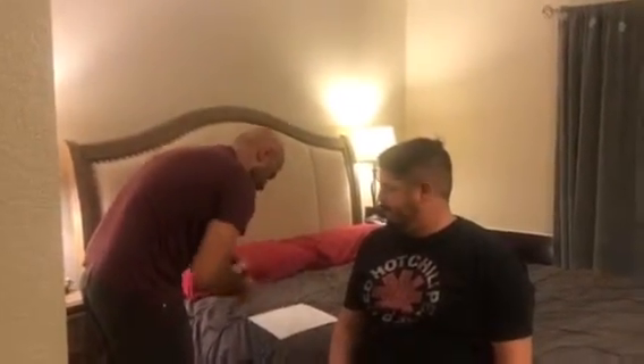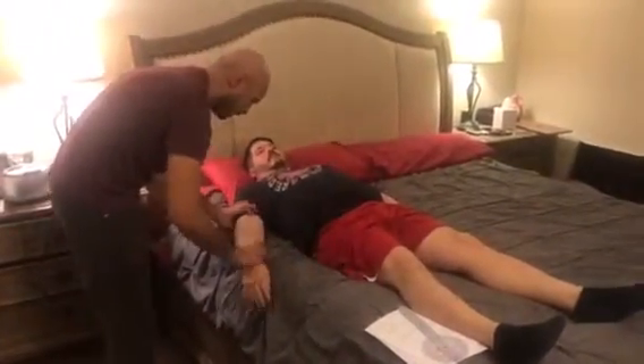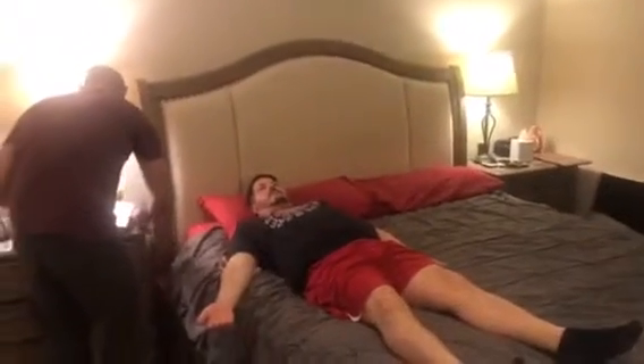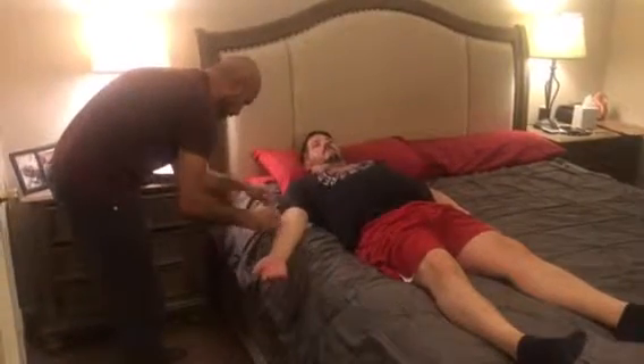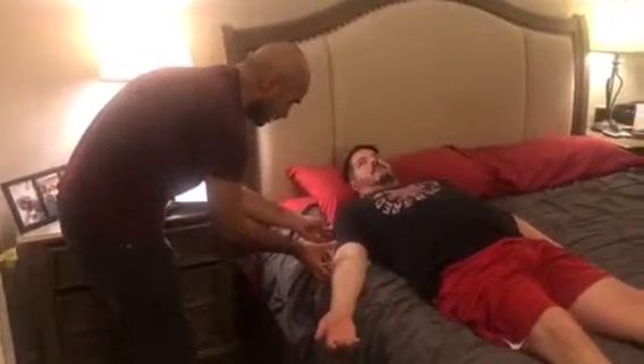On this one we're going to be in a supine position, so go ahead and lay down on the bed. I'm going to put a towel right under your arm and have you palms up. We're going to have the fulcrum right about the elbow joint. We're going to have the stationary stick right across the shoulder where the acromion process is, and go ahead and bend up.